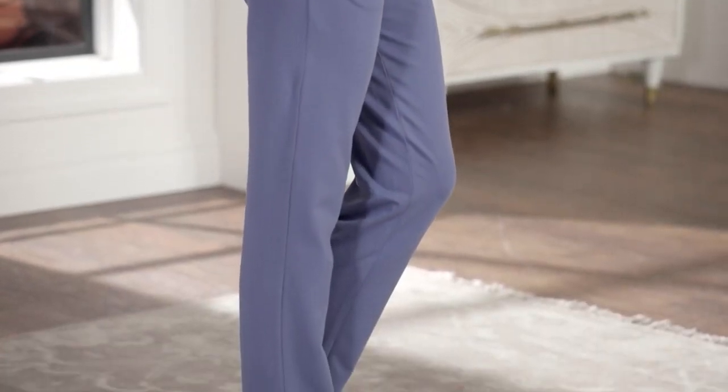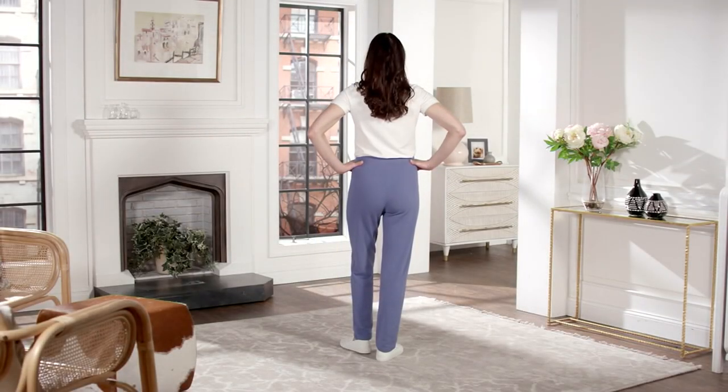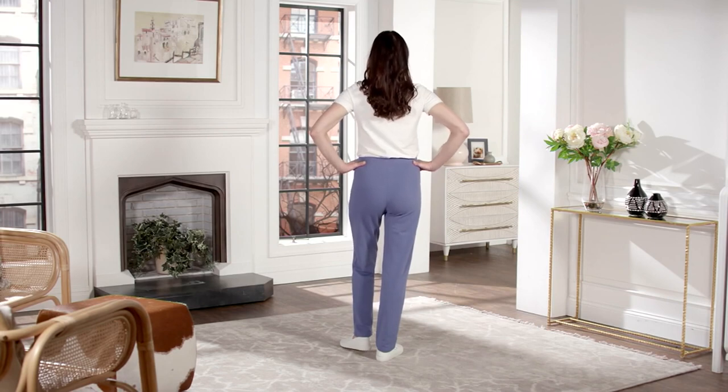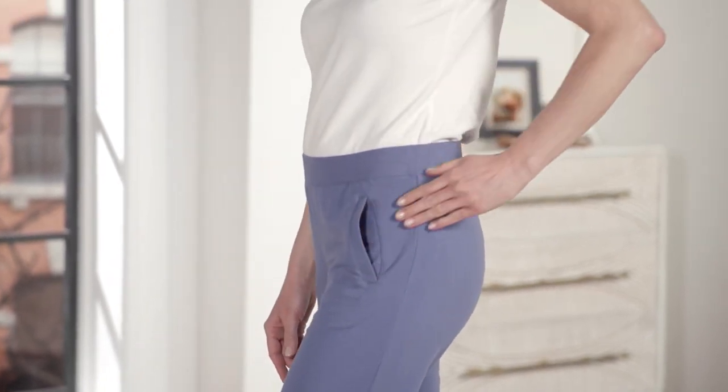Are these French terry or something different? They're cotton poly spandex — a version of our French terry. They're a great little pull-on knit pant and we have them for you at a buy more and save, which is going away at the end of the day, and also five easy pays of $7.67.